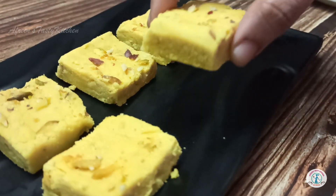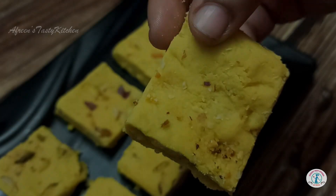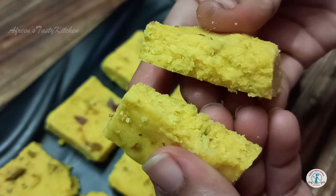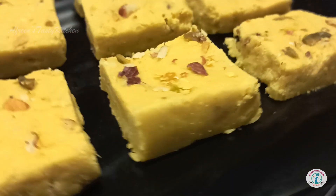Besan barfi is ready now. Enjoy this melt-in-the-mouth sweet recipe with your family and have a happy weekend. Don't forget to like the video and share it with your friends on WhatsApp and Facebook.